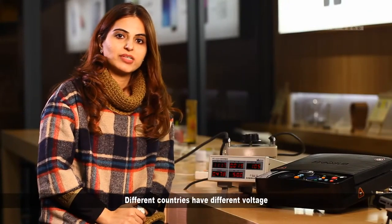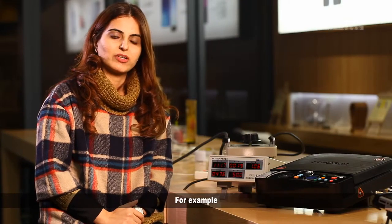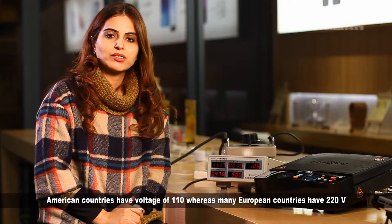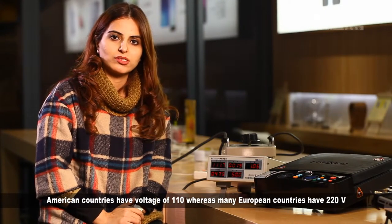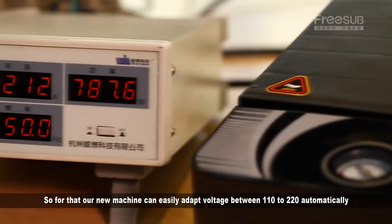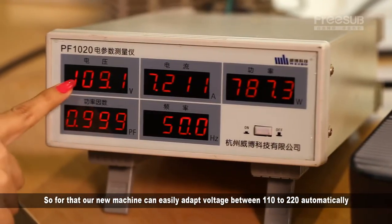Different countries have different voltages. For example, American countries have a voltage of 110, whereas many European countries have 220 volts. Our new machine can easily adapt to voltages between 110 and 220 automatically.